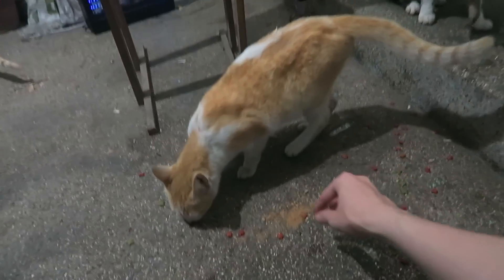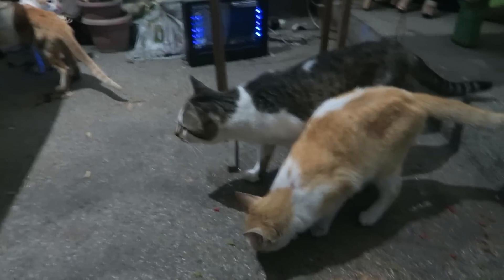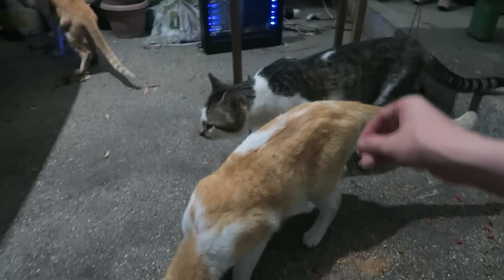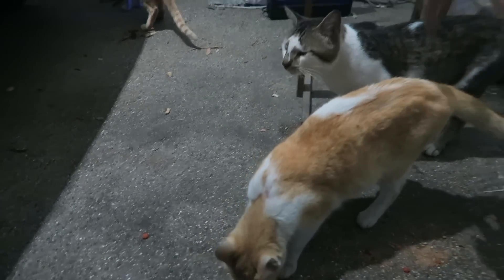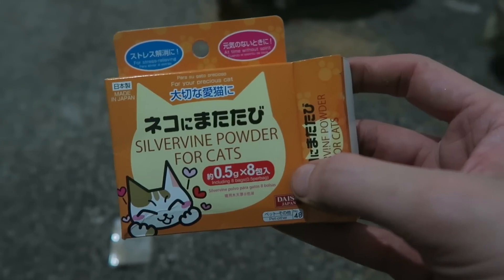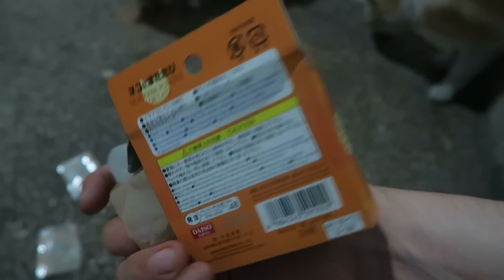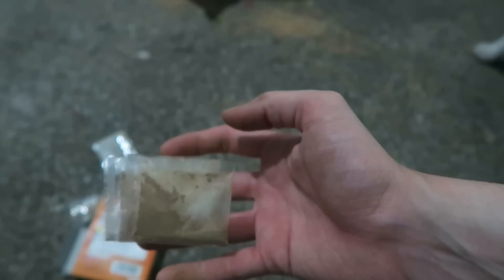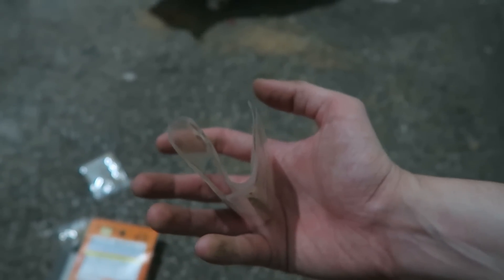Let's try and sprinkle a bit of this on the fat ginger. None of them really seem to give any interest to the powder, and as far as I know none of these cats have been exposed to Silvervine before. Here's the box — you can see it says Silvervine powder for cats. I've already given them a number of the sachets. I've only got a few left and they don't seem to give a hoot. Let's just give them the rest and see how they react.